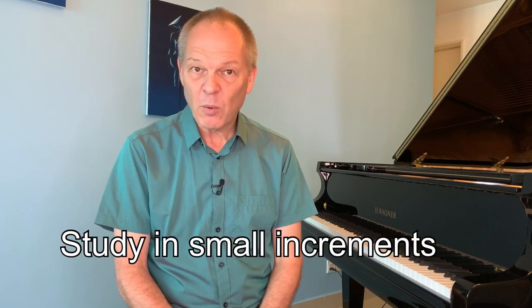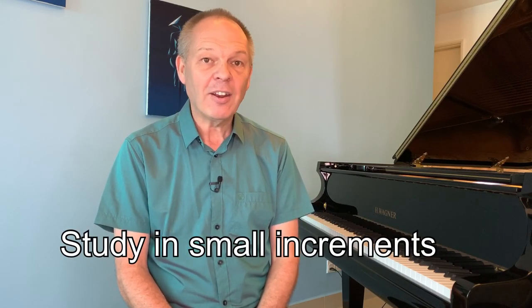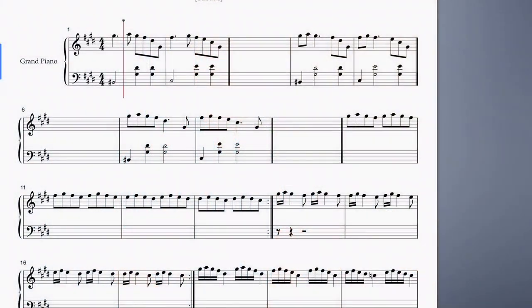Remember, you don't need to be a master pianist to teach yourself — you just need to have learned enough to try to implement what you've learned, then listen back and watch back to see if it matches what you expected. In extreme cases, you might use software such as Symphony Pro, where you copy the music from your book into the software, press a button, and it plays it back — giving you a clear view of whether you've at least got the rhythm correct.